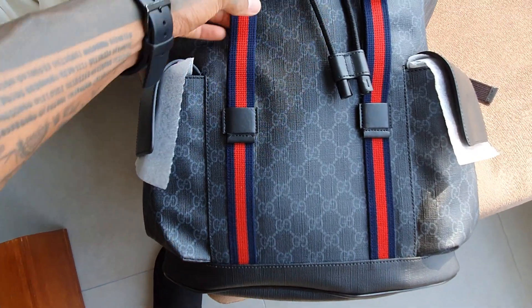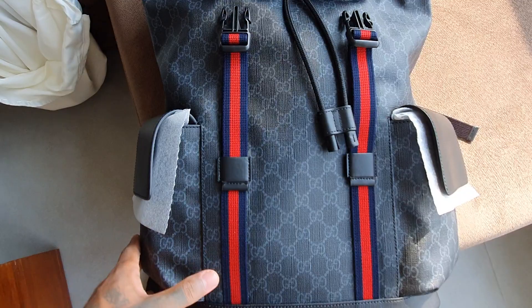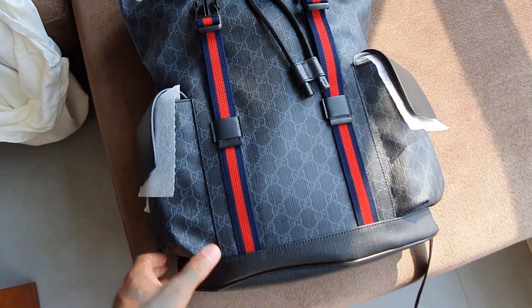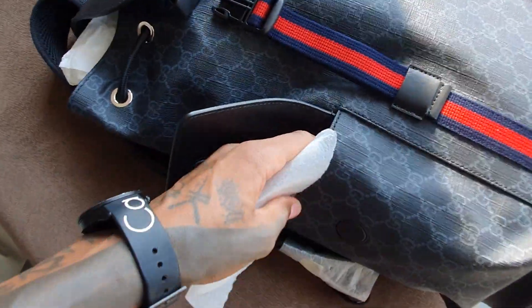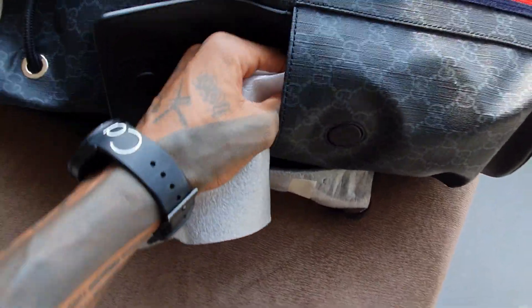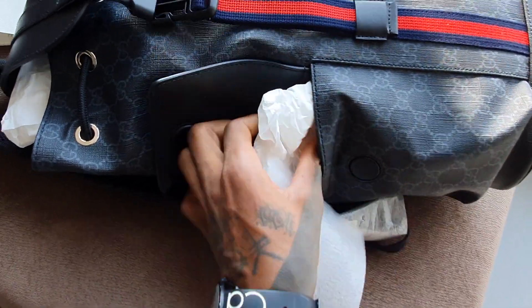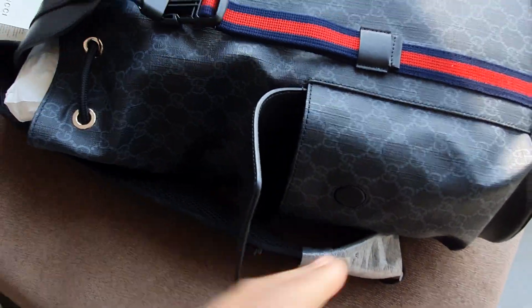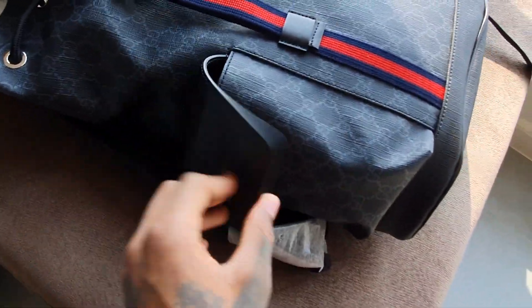The stripes seem to be only here; they don't seem to be anywhere else. It has two sides, two side pockets. It's a good size, and then there are the magnets.